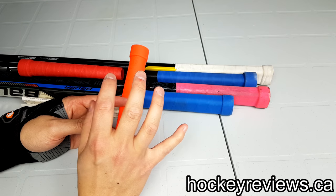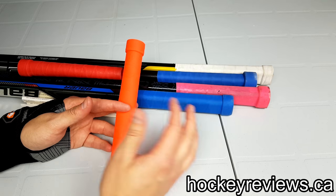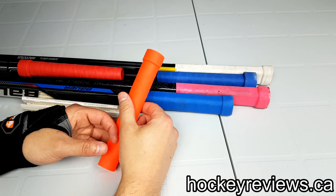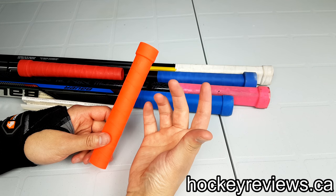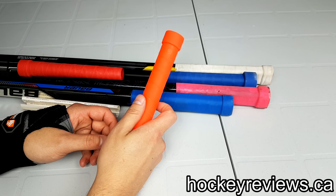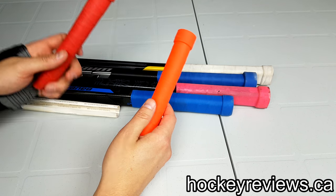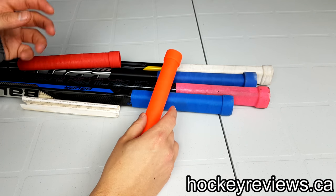I've used this the longest over all of the other grips. I've had TakiMac for a few years now, really liked it, then decided to branch out and try some other things. Right now I just bought two new sticks — a CCM Jet Speed and a Warrior QR Edge — and I bought TakiMacs for both of those sticks specifically. So I'm a fan of these, as you can see.